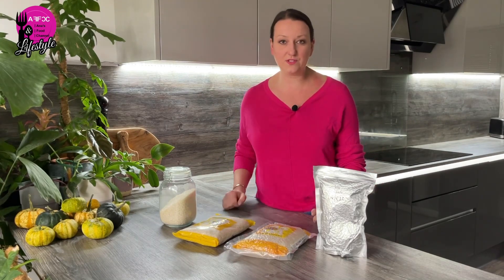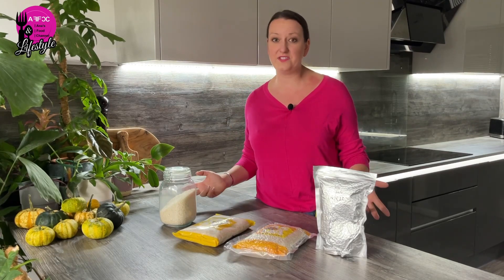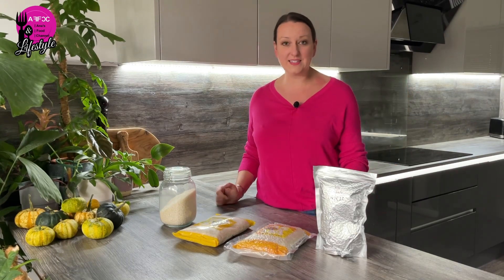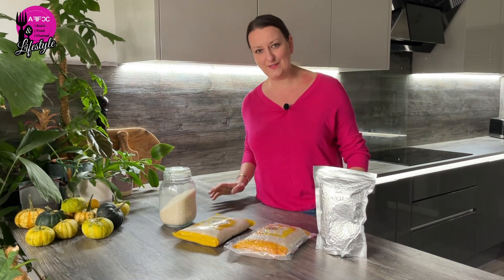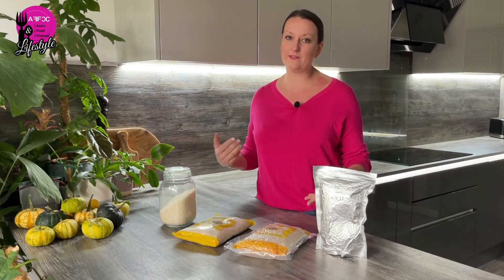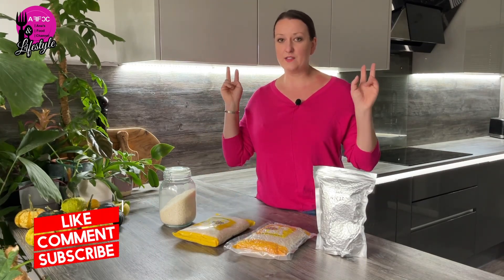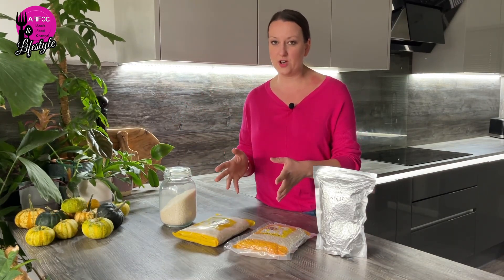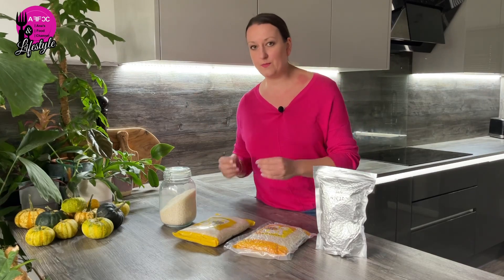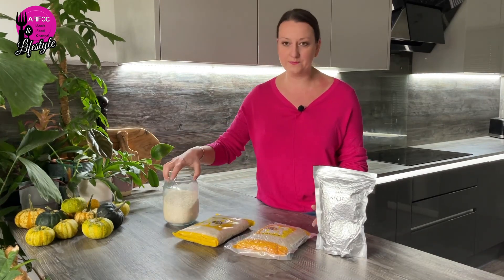When it comes to storage, it's super important to make sure your rice is properly stored so it's safe to consume many years down the line, especially if you're aiming to store it for 10 or 30 years. I have three types of pantries: a short-term pantry in the kitchen, a middle-term pantry, and a long-term pantry storage that includes everything kept in mylar bags.